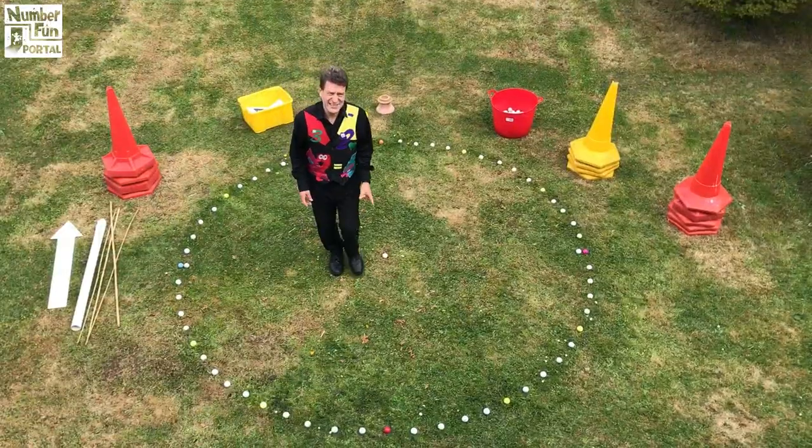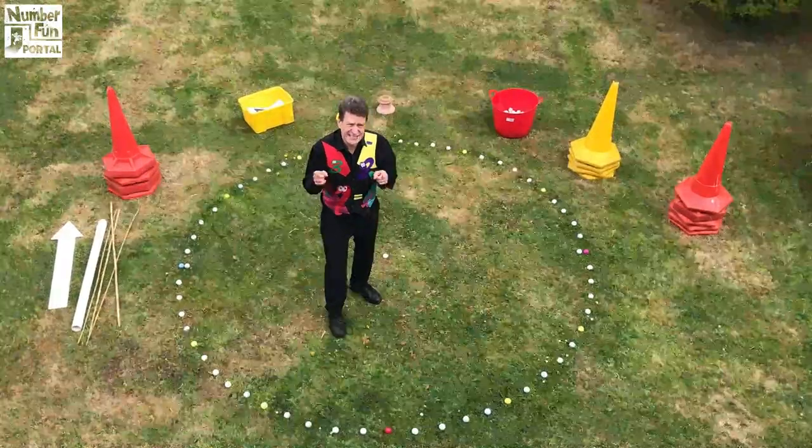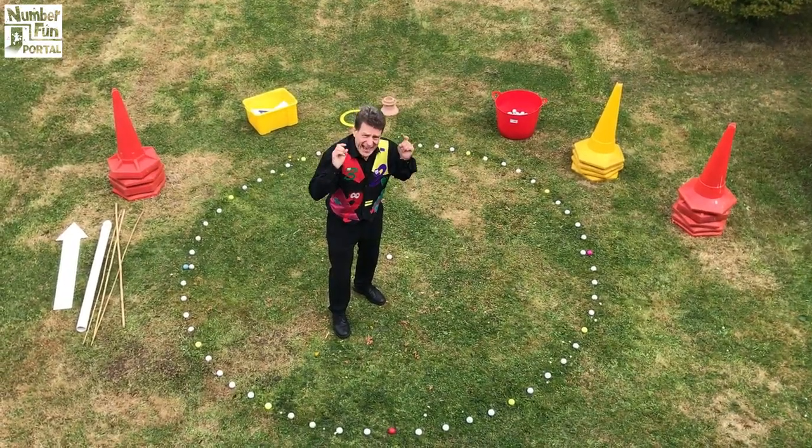There's 60 golf balls and I think that's really helpful because there's 60 seconds in a minute and 60 minutes in an hour.